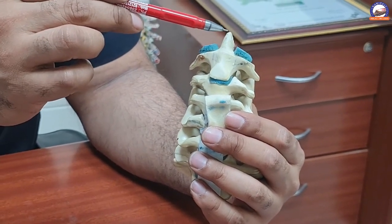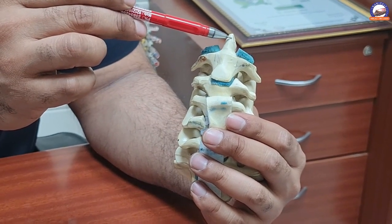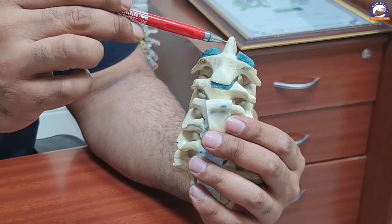Type 1 odontoid fracture, which is at the tip, can normally be treated very well with non-operative measures like a halo or cervical collar for eight weeks.